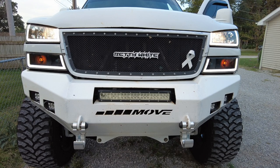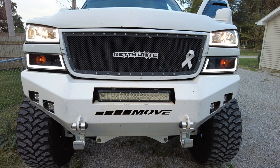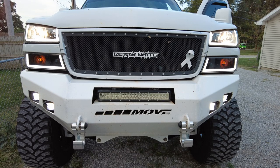You may be wondering why I'm doing this modification. That is because traditionally on the GM platform, when you turn your high beams on, your low beams will turn off. And if you are running your low beams, you can have your fog lights on, but as soon as you turn your high beams on, your fog lights will turn off. So we're going to fix that right now.